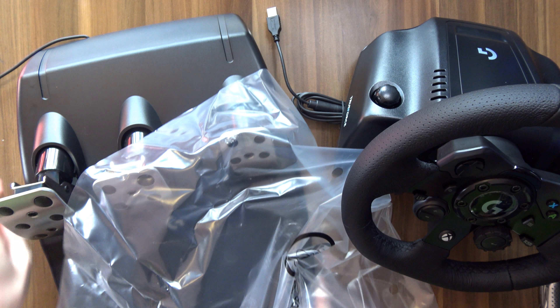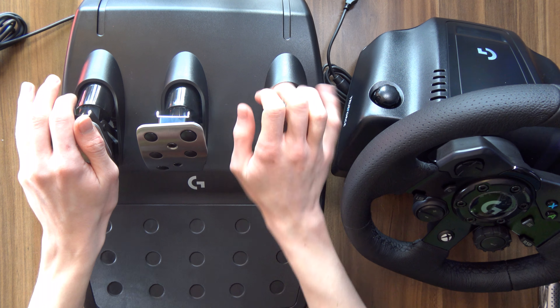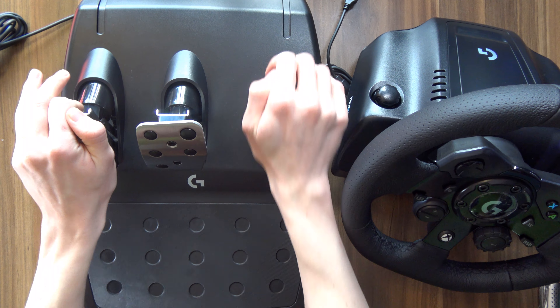And the second thing we have is the pedals. I am probably the worst person to ask for opinions about how this is going to feel, seeing how apart from maybe one or two times, I've never used pedals in a car in real life. But these feel rigid enough — you definitely have to apply quite a bit of force to get any of these down. So one thing I'm kind of curious about is how difficult this is going to be to use barefoot, because I don't really walk around with shoes in the house.